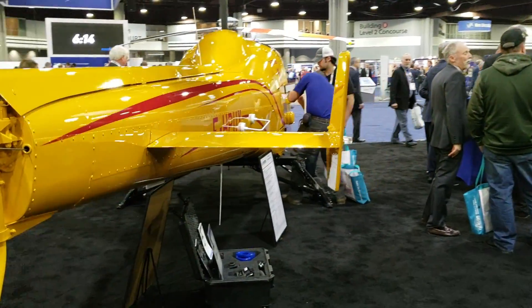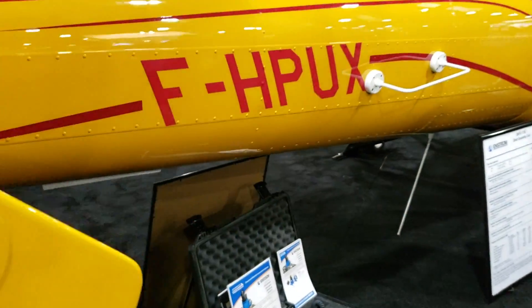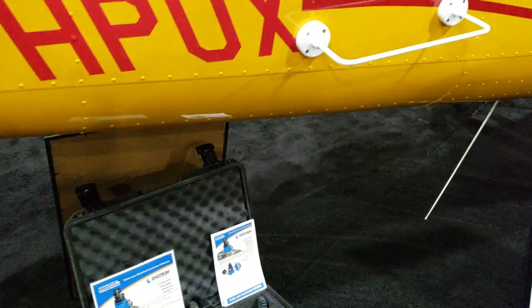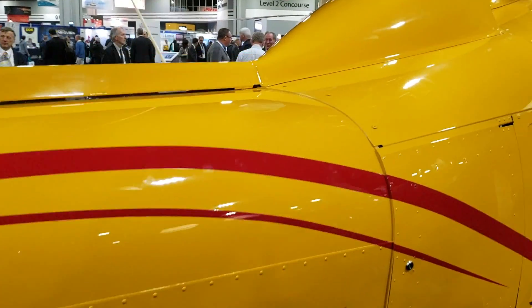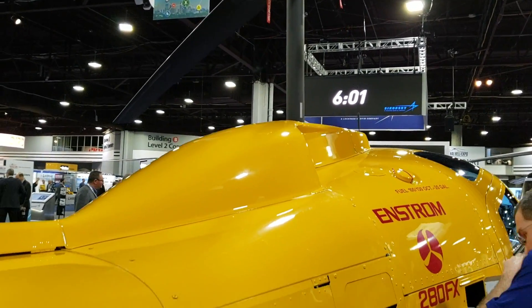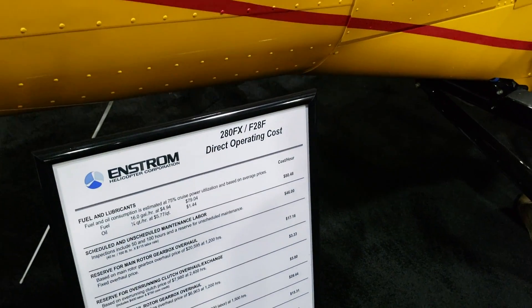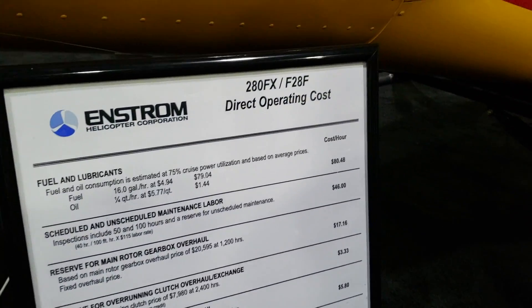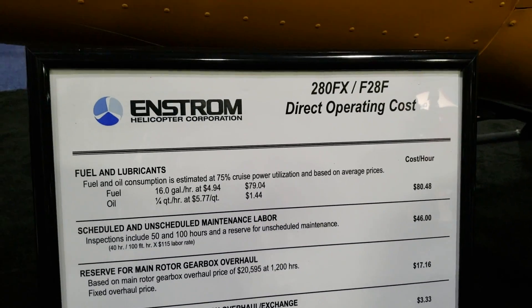From the information I've been able to gather, this helicopter uses a Lycoming IO-360. A lot of you may be familiar with that engine already — it's a very popular engine in aviation — but the one on this helicopter is turbocharged.